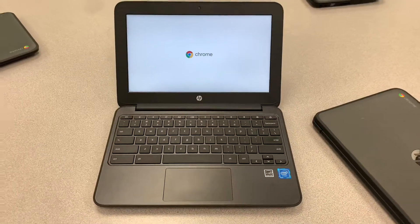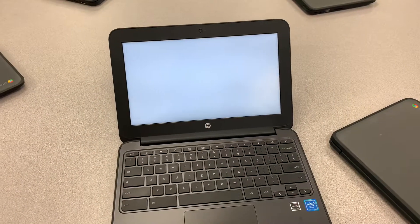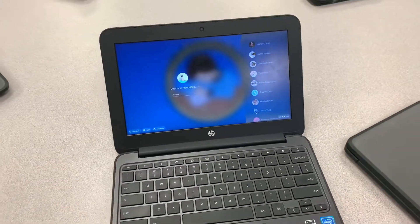Other Chromebooks, when you open them up, don't go to the Clever scanner. They don't have that option because it needs to be activated by the district office or the Google Admin Console.